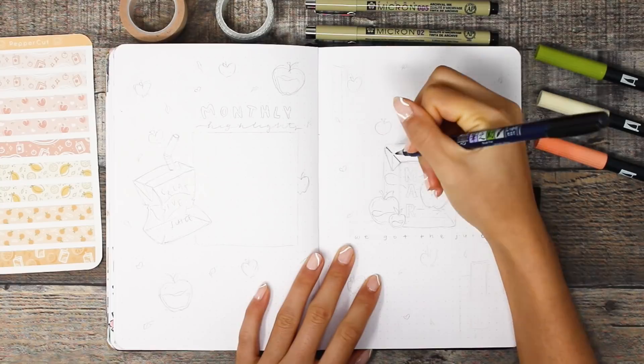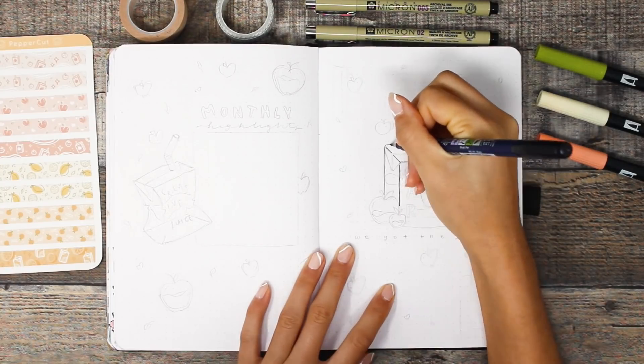So if you guys are here to plan with me make sure you have your stationery ready, and if you're here just to relax make sure you have a snack and a beverage. We are first getting started with a juice box on the cover page.